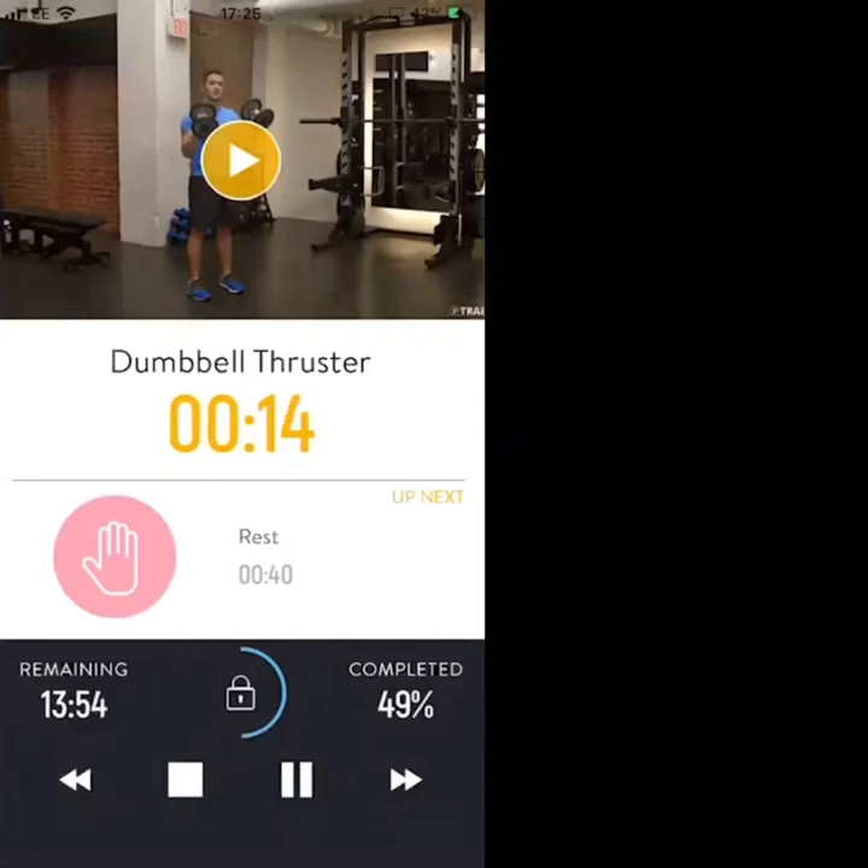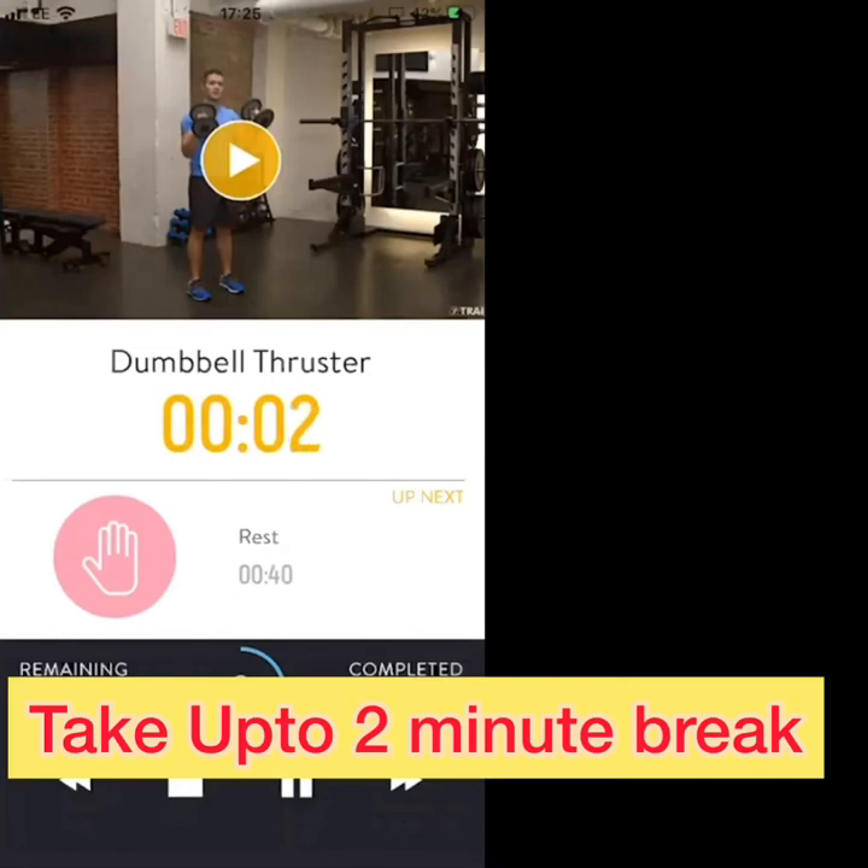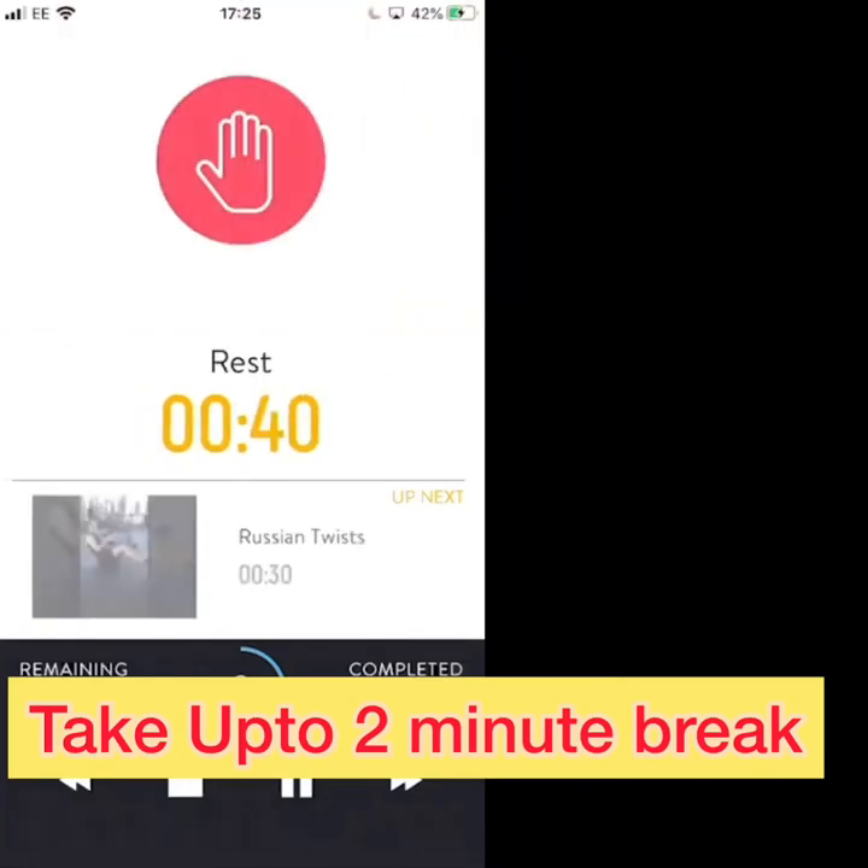Keep pushing, don't give up — we've got a nice long break after this. You're on the final 10 seconds, keep your full range of movement. Three, two, one — rest. Nice work, let's take a break.